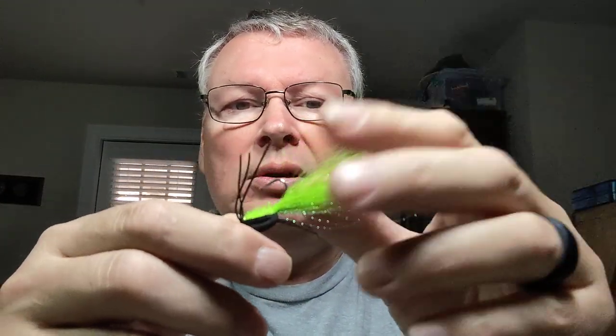Another topwater used all over Florida is a slider or gurgler — it's got a foam body, a foam top with either synthetic or bucktail, a chenille body, and some little rubber legs. A gurgler is good for bass, snook, baby tarpon, redfish, and sea trout — good for anything. They use it in the Everglades a lot because in the cooler months the snook in the backcountry will also eat frogs, and there are a lot of big frogs in the backcountry. The gurgler also works on striped bass in the northeast in larger sizes.